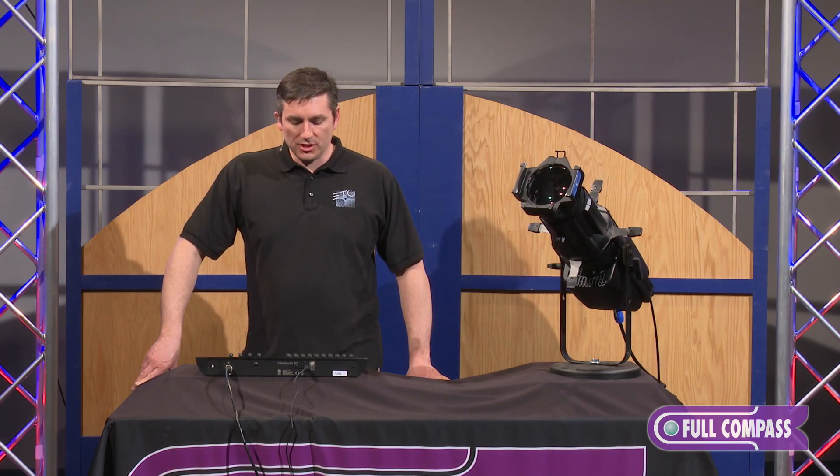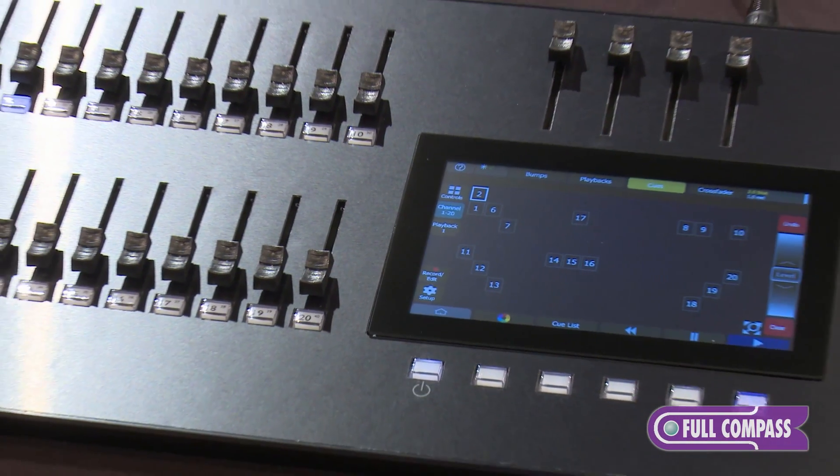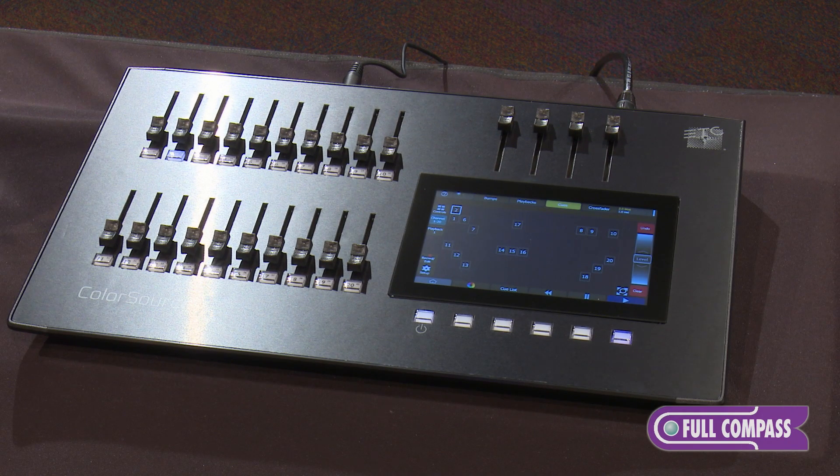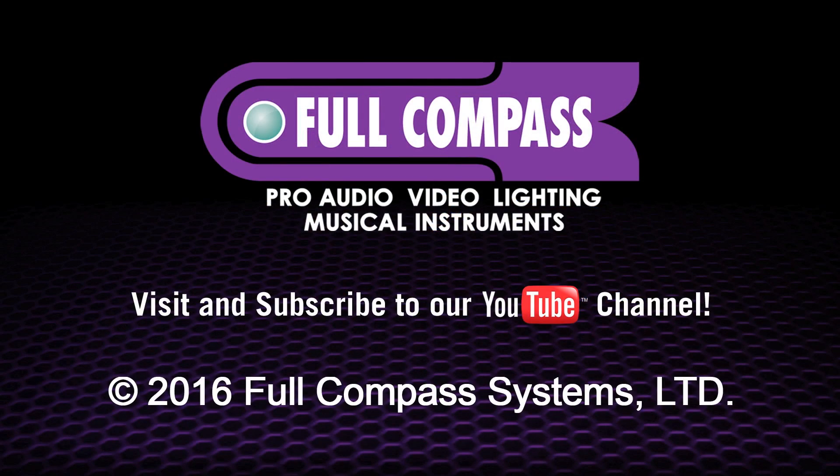So that's a brief tour of the ColorSource 20 console. If you have questions or wish for more information, head on over to FullCompass.com or contact your Full Compass sales pro.